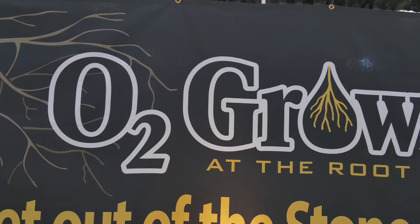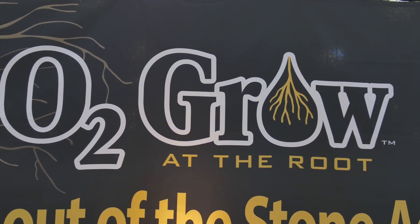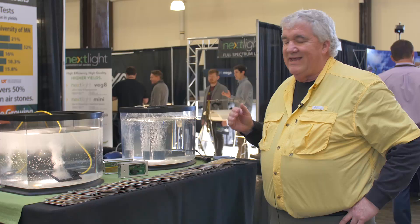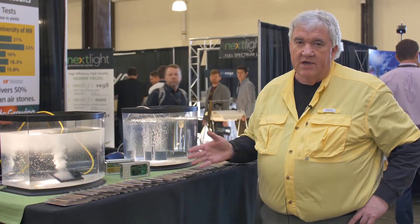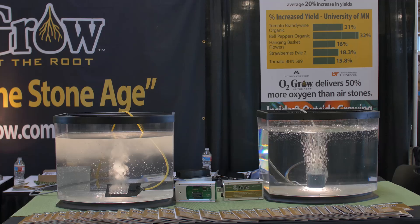Hi everyone. My name is Dennis Clark. I'm with Oxygen Research Group from Minneapolis, Minnesota. We are here at CannaCon showing a new way to super oxygenate your water.